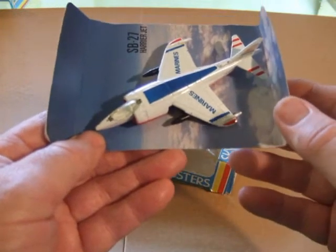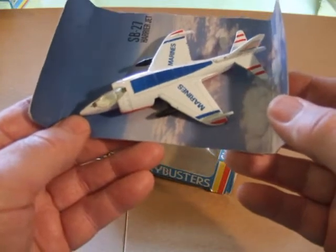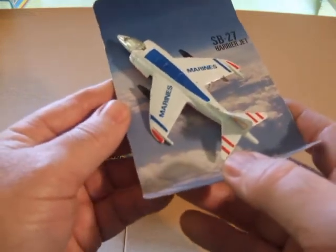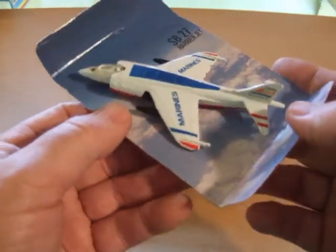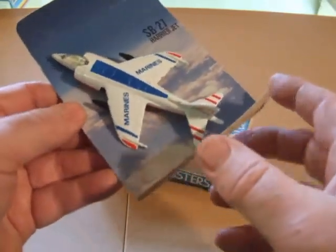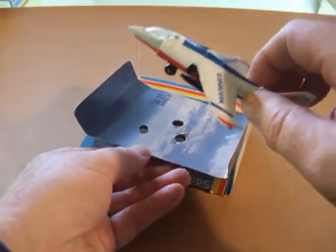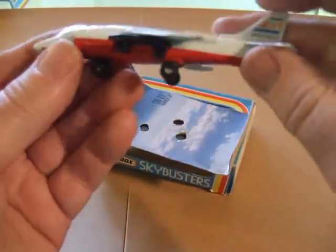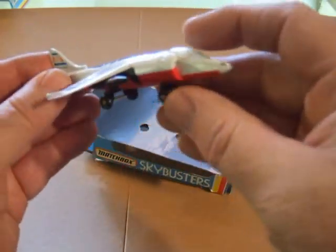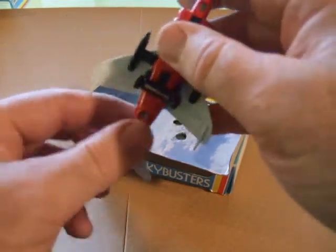Hello and welcome back to the Toys and Wheels Toy Reviews. I'd like to continue in the aircraft theme for now and review some of the Matchbox Sky Busters. These ones here are from 1981. Matchbox has ceased production in England, and these are made in Macau — same castings and basically the same quality. Actually, they are the same quality as the English-made ones.